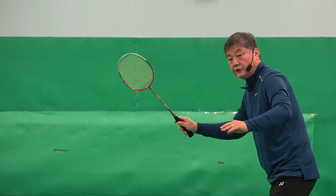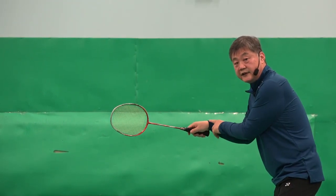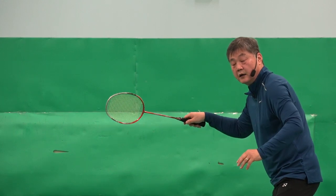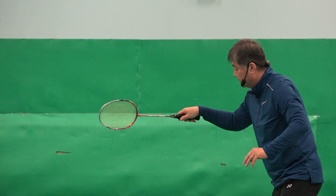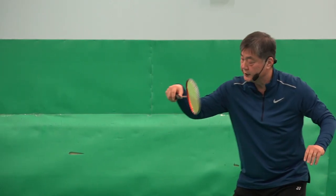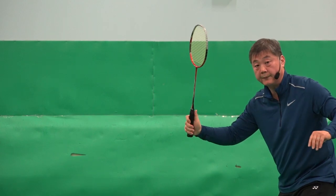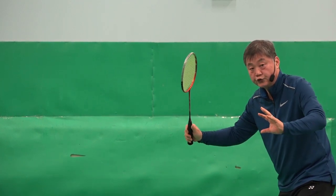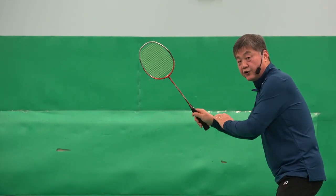But some players, they do that. I call it dead wrist. Shuttle comes backhand. He can't hit it like this, so he has to go up, change grip. He needs to do two or three things more when his wrist is like that.